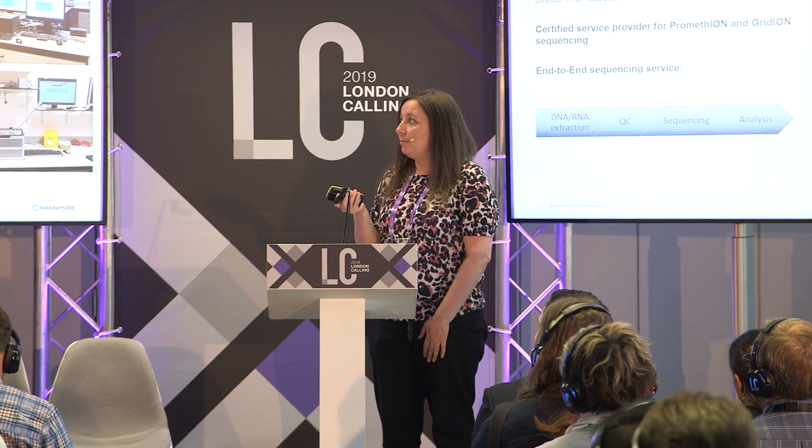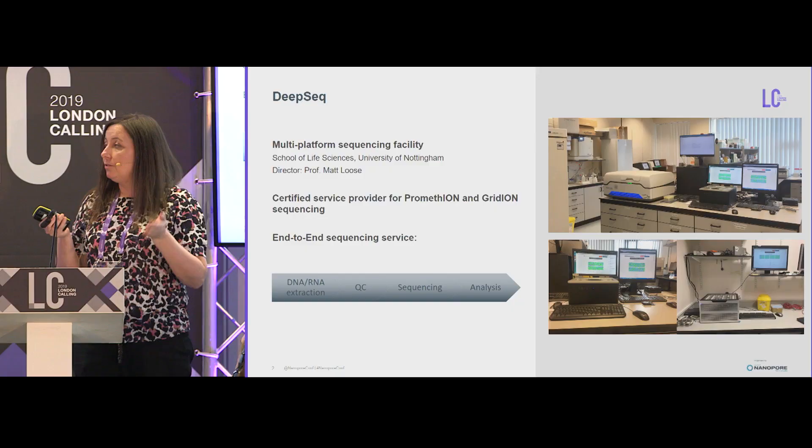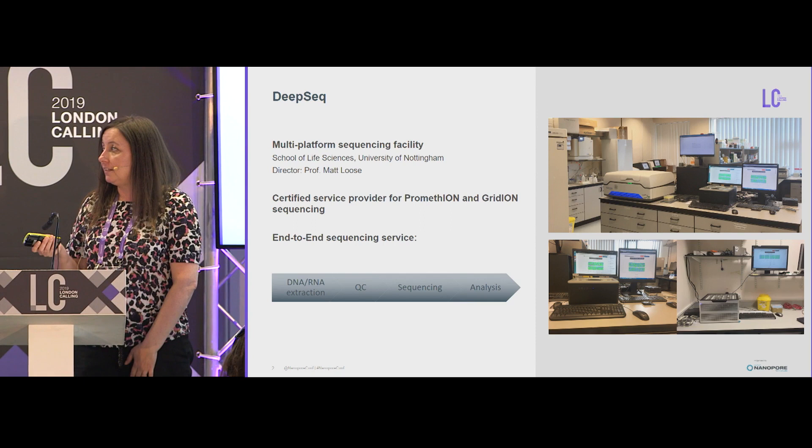As Gerard just mentioned, I'm currently working at DeepSeq at the University of Nottingham. This is a multi-platform sequencing facility where we're certified service providers of PromethION and GridION. We provide an end-to-end sequencing service, which includes DNA extraction, all QC steps and library prep steps, doing the sequencing, and we also provide data analysis.